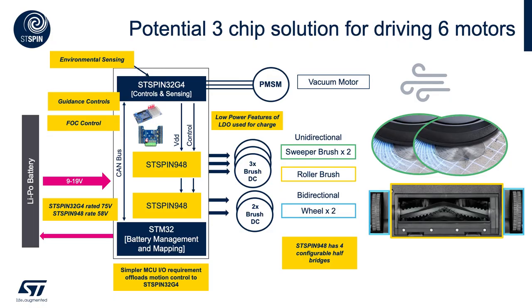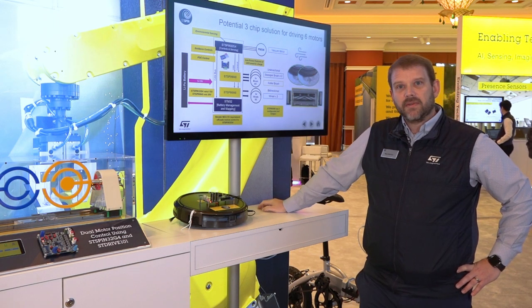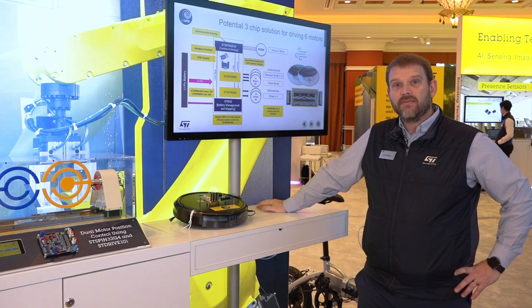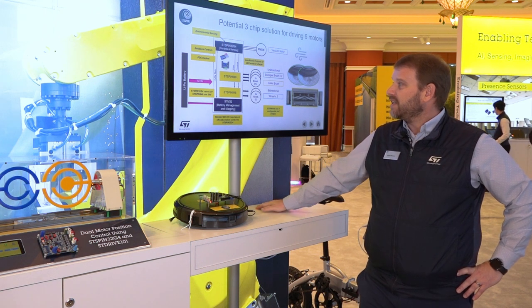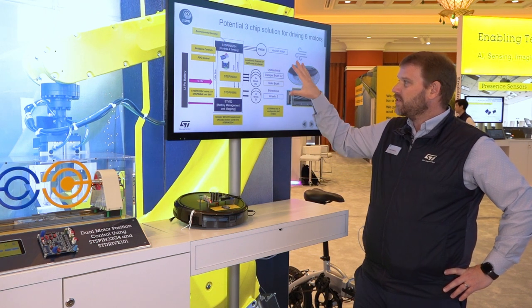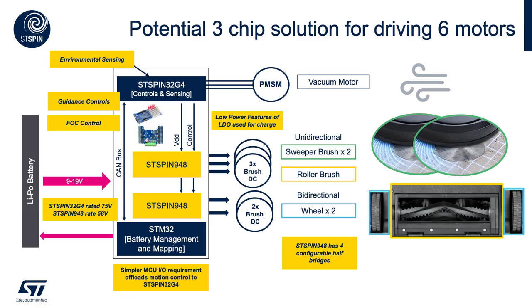Another implementation features a new product coming out very soon — the STSPIN948. In this example, we're using the STSPIN32 G4 to handle all of the controls for the motion as well as the sensing for all six motors. Thanks to the integration of the STSPIN9 family, we have four discrete half-bridge power devices as well as all of the controls. In this implementation, you can control all six motors and the sensing with a single STSPIN32 G4, while offloading the requirements of the application host processor to simplify what you need there.